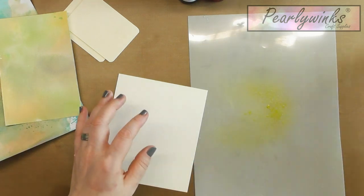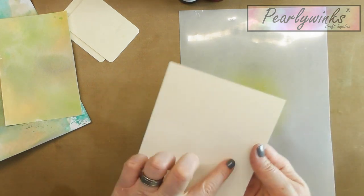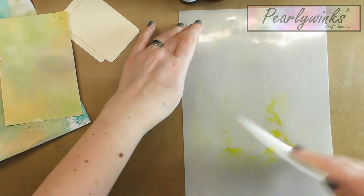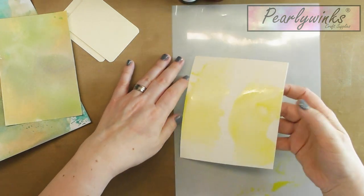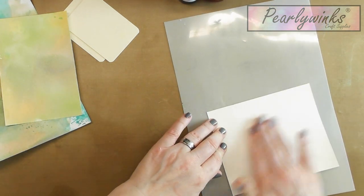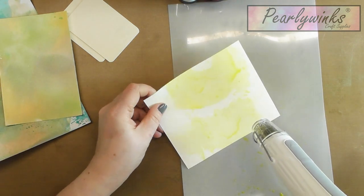That just gets the mica activating into the spray — there it is, all gone into the spray. So I'm going to spray — usually I only do it once — and it's quite a biggish piece of watercolor. I just swipe it through. Literally, that's why it's called spray and swipe. Then I'm just going to dry that off, so bear with me a quick tick.